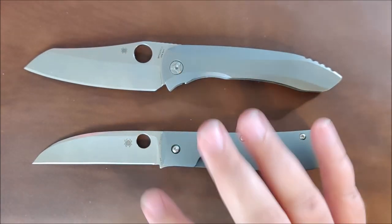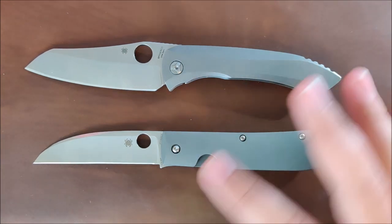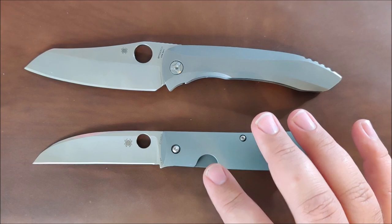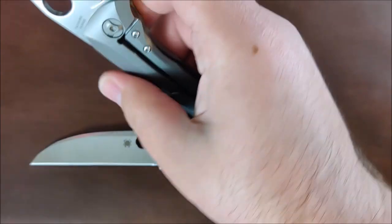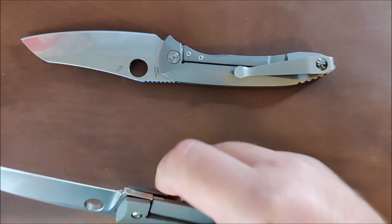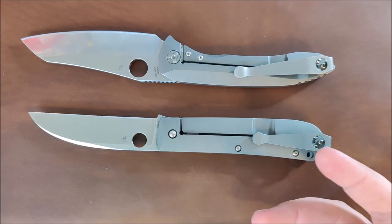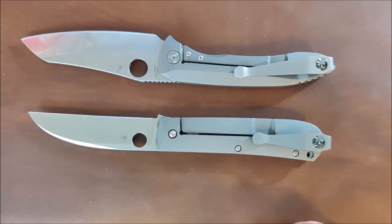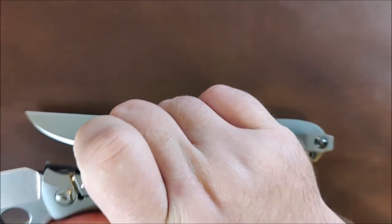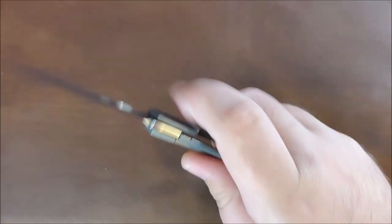Very similar blade finish and a similar handle finish on these as well. This is obviously more expensive, but there's a lot of things that they could have done here that they didn't do — that they did in the Paisan — so that was important for me. Also note that I do have a Casey Lynch clip on this, but I prefer the stock clip, and I'll cover that as well. It does match if you get the sand washed or sand blasted finish — those do match these titanium finishes, if you're curious.